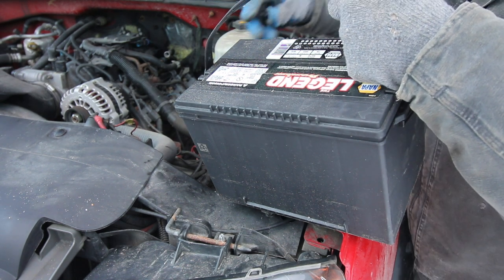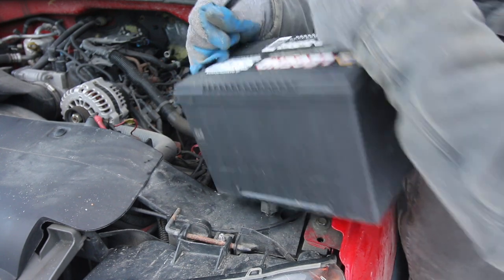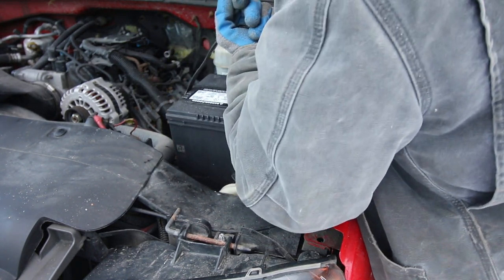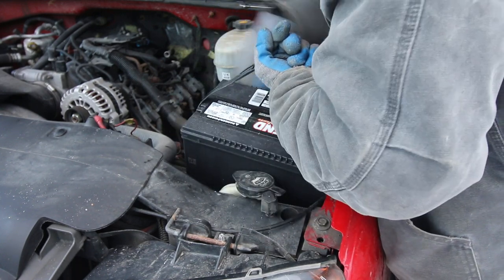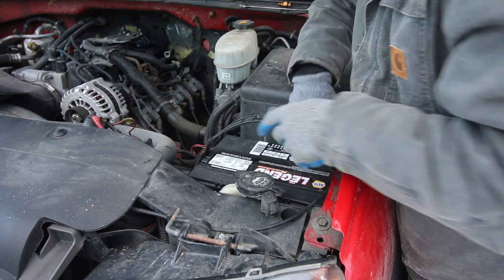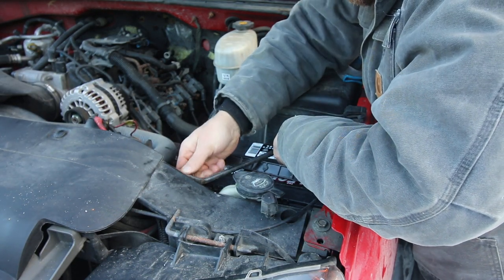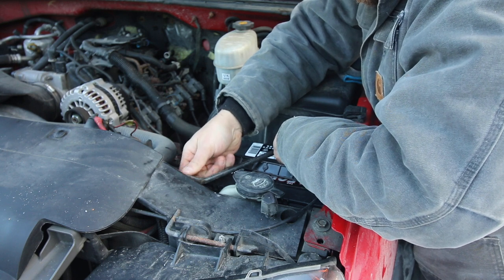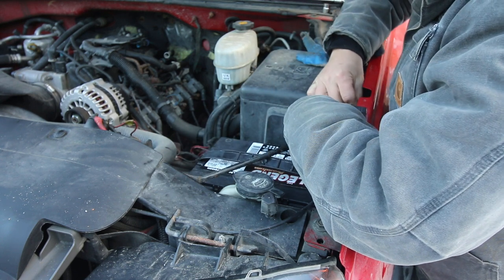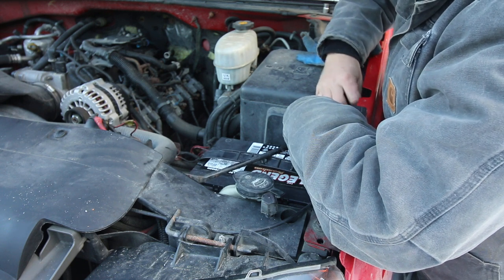Now we've got our new battery. One thing I normally do is put dielectric grease on all my fittings so they don't corrode — I still have plenty of that left on there from before. The worst part is we don't know if this fixed it until we get it all put back together. Fingers crossed. We'll have to put more washer fluid in first — we used that all up yesterday trying to diagnose the problem.